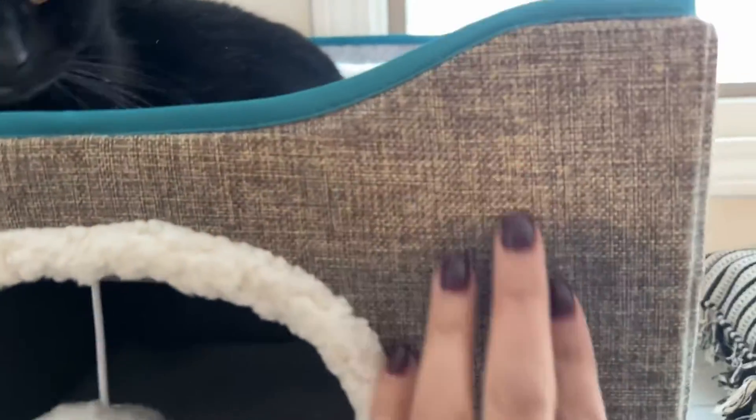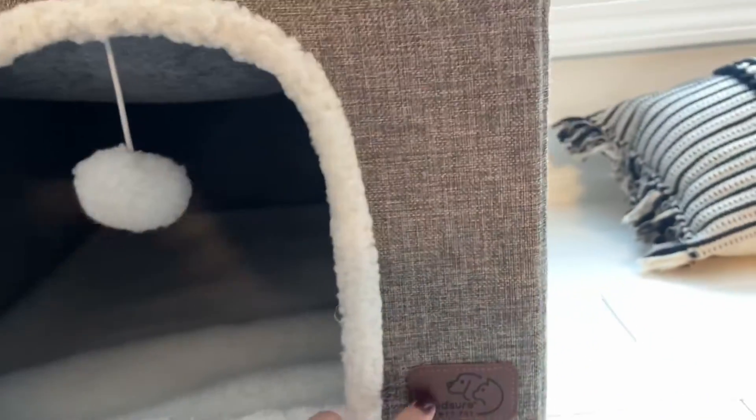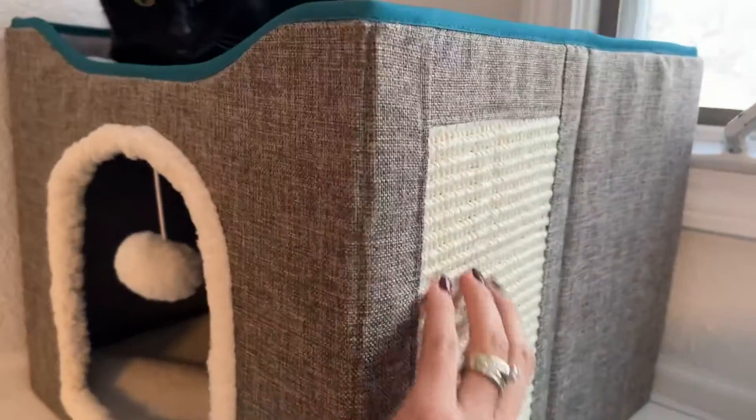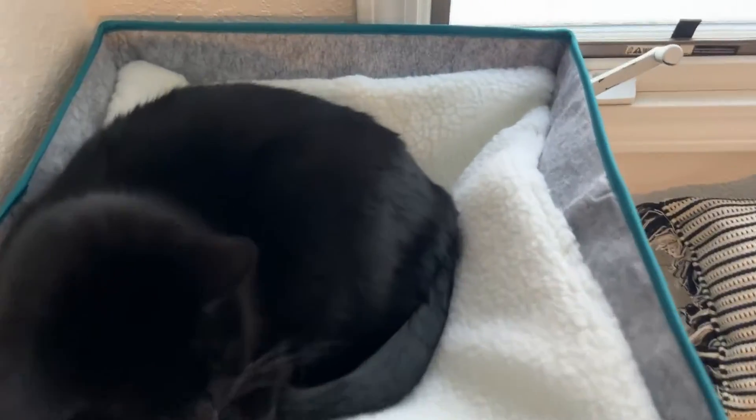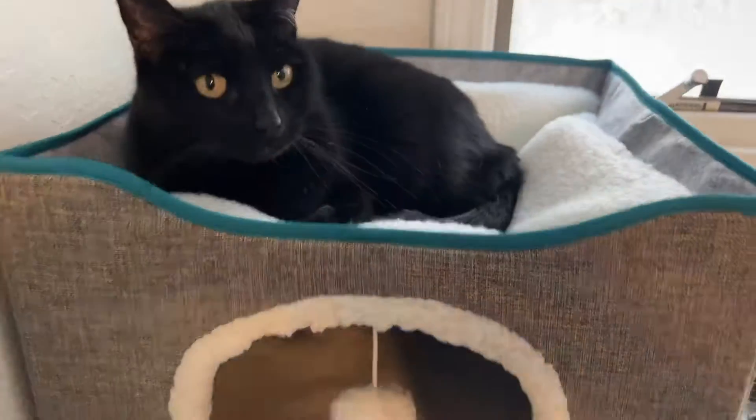It's got this fun little ball. What I love is that it's made of this really nice material — it's got the cute label, and it also has like a cat scratch post here. And it's a pretty good size; you can see there's lots of extra room around her.